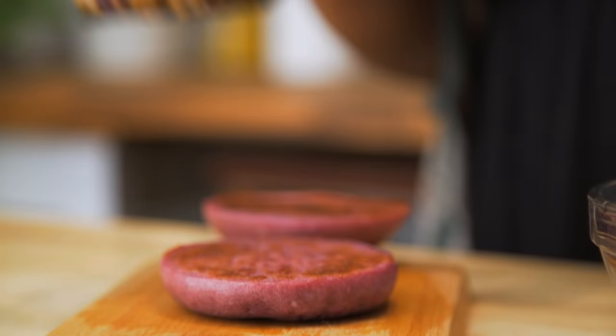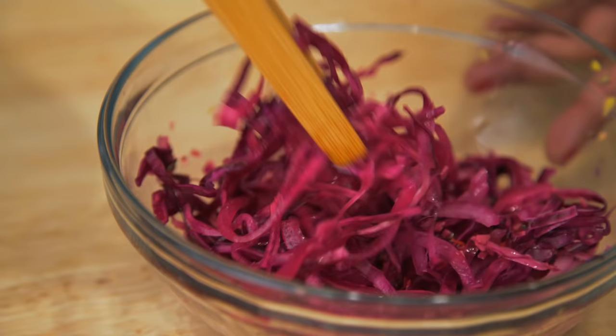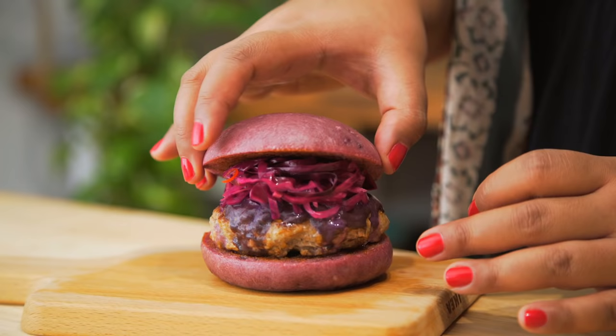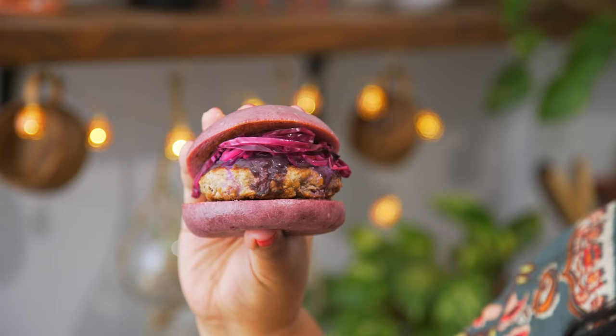Place that straight on the bun, get some of that slaw and put it right on top. Oh my goodness, this looks crazy. And there you have it — a Filipino inspired purple burger!